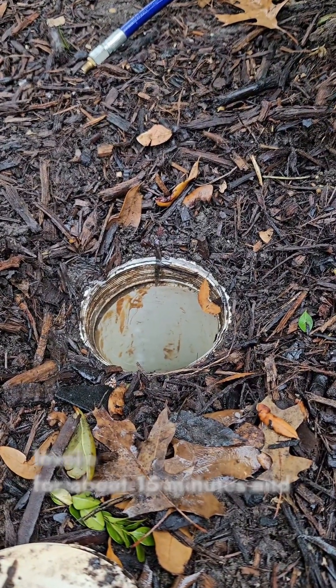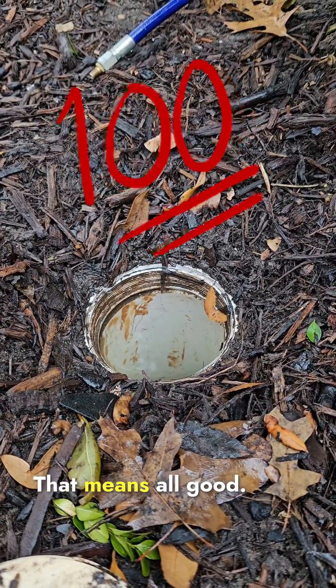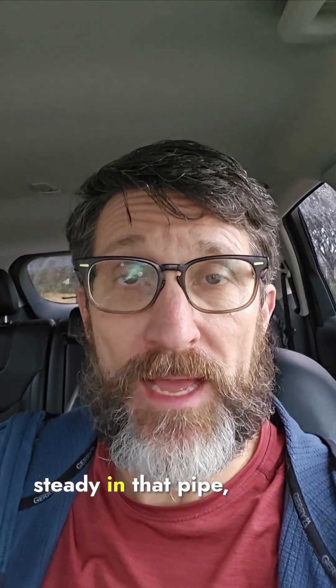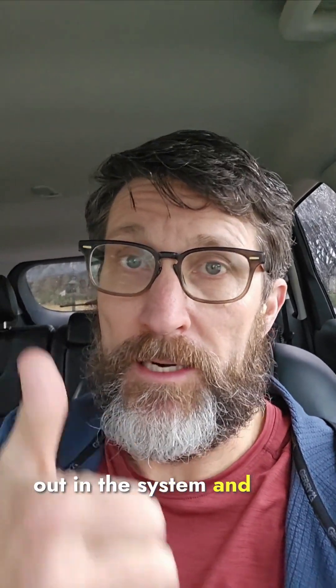We've been watching this water level for about 15 minutes, and it hasn't moved at all — that means all good. Since the water level held steady in that pipe, that means no water is leaking out in the system, and everything is good.